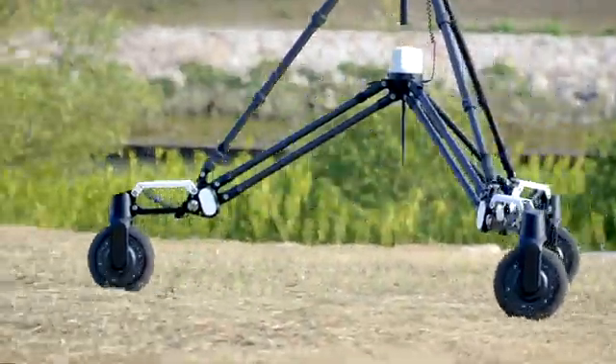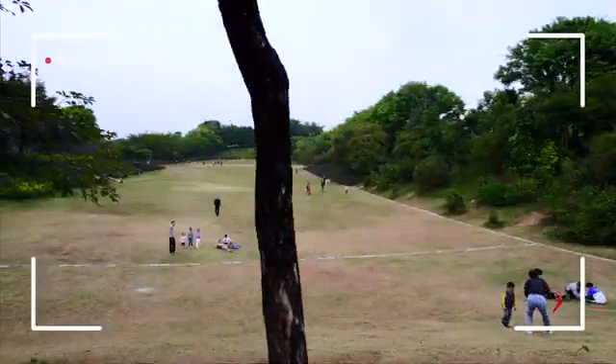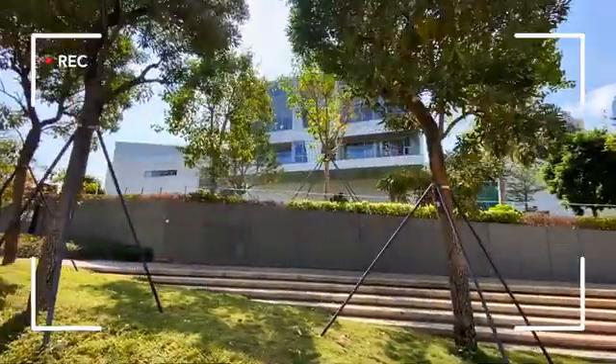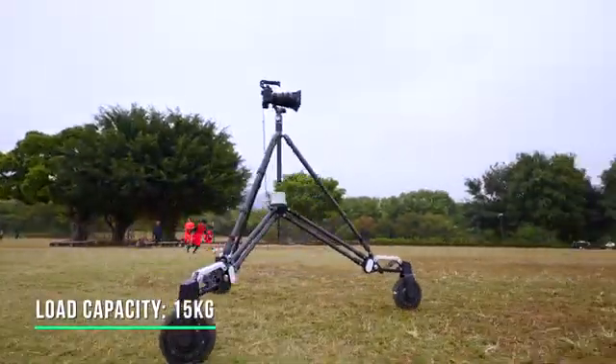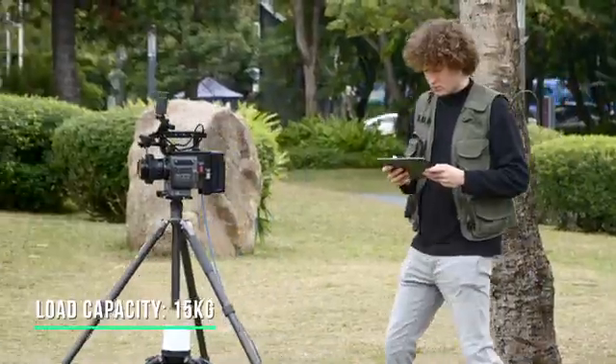Snopper Rover is a revolutionary all-terrain shock-proof cinema dolly that can shoot smoothly on various uneven roads. It has a load capacity of up to 15 kilograms and can carry all kinds of cameras such as mirrorless, DSLRs, and even cinema cameras.